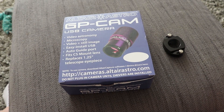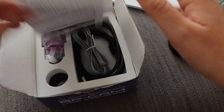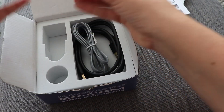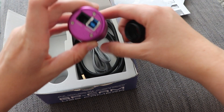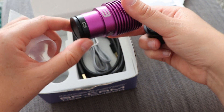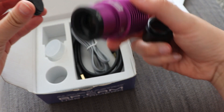The final piece of kit I'll be using for solar — and did use this morning — is the Altair GP Cam. This one is the Altair GP Cam 178M. It comes with instructions, a nose piece, an ST4 cable, and a USB 3 cable because it's a USB 3 camera. It's a nice high-speed camera with a nice big sensor for its size.